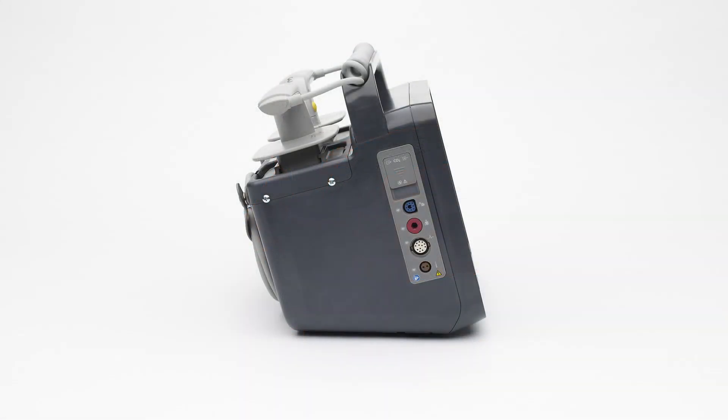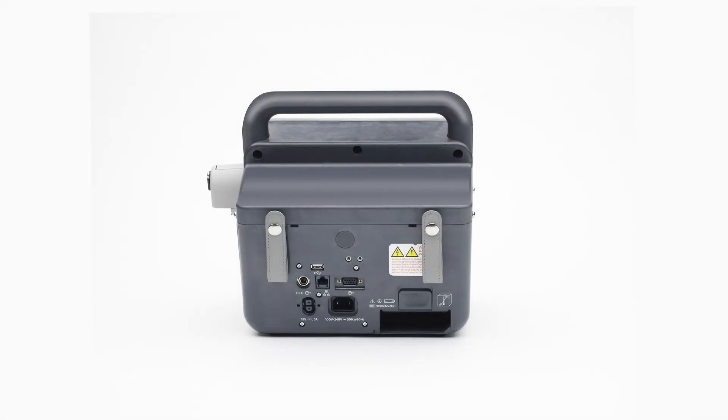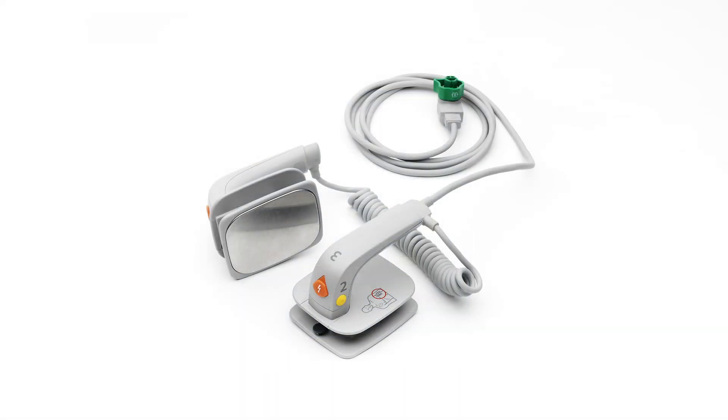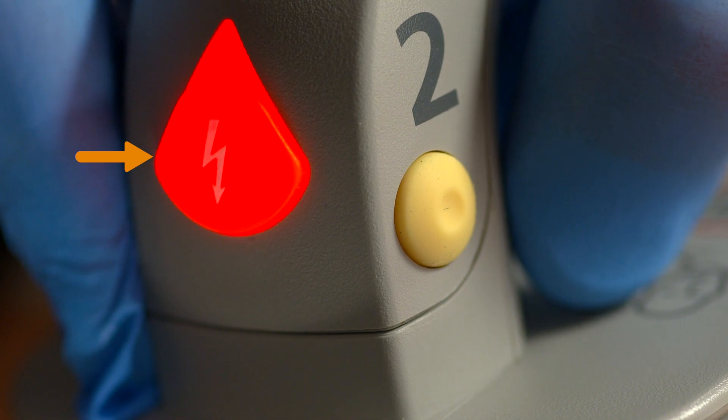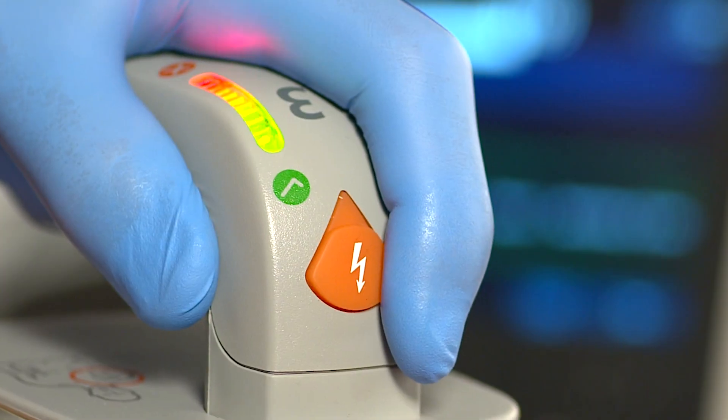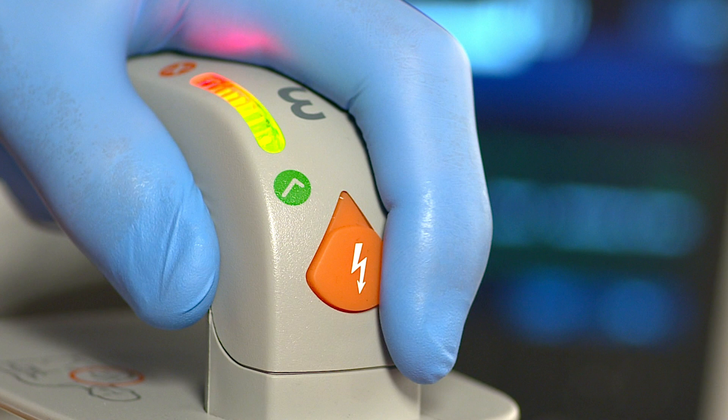Depending on your configuration, the top of the HeartStart Intrepid may consist of a handle and optional external paddles, or for non-external paddle users, a paddle plate and solid handle. The HeartStart Intrepid paddle set can be used on adult, child, and infant patients. Both paddles have orange shock buttons that flash when the defibrillator is charged, and the sternum paddle has a patient contact indicator — orange or red lights indicate poor patient contact, while green indicates good contact.